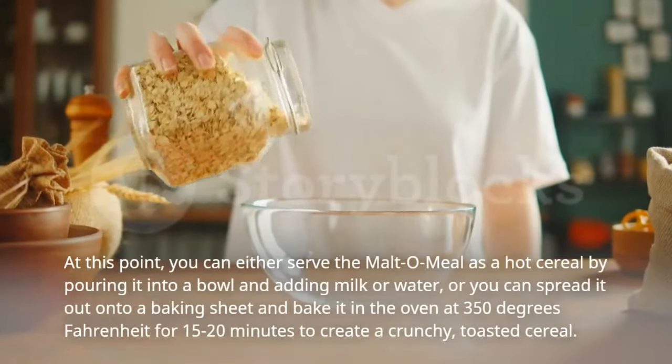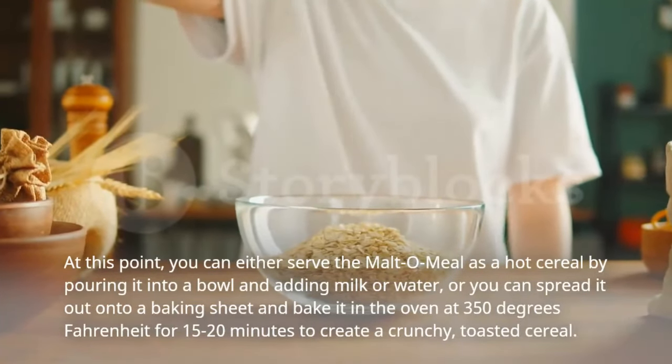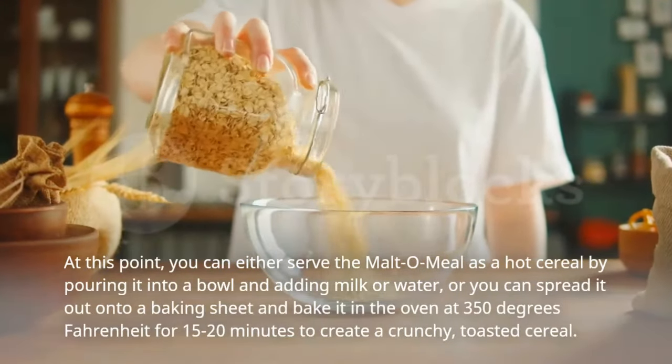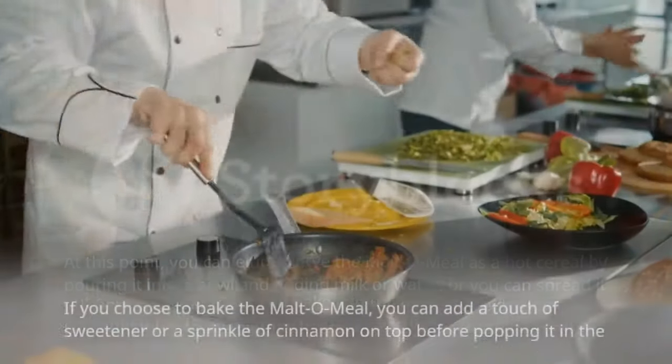At this point, you can either serve the malto meal as a hot cereal by pouring it into a bowl and adding milk or water, or you can spread it out onto a baking sheet and bake it in the oven at 350 degrees Fahrenheit for 15 to 20 minutes to create a crunchy, toasted cereal.